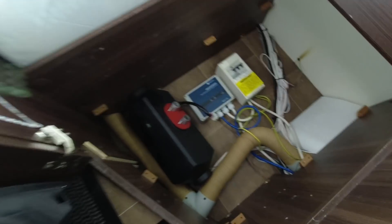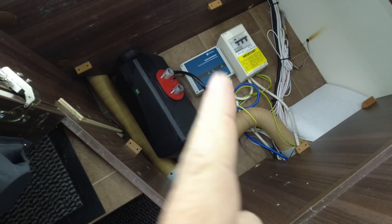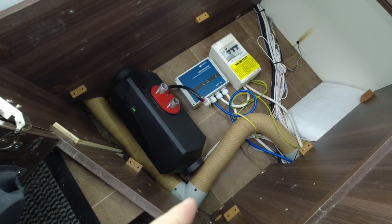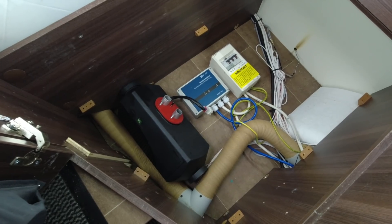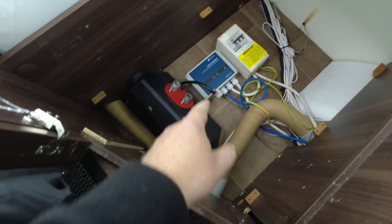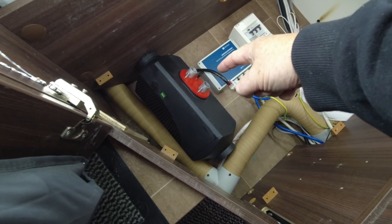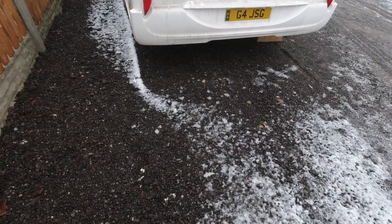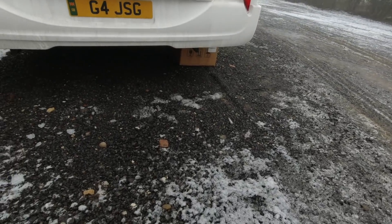This under-stairs cupboard — you may recognise it from the auto-switch install video. Essentially it means whether we're on hookup or the inverter, it auto-switches to turn all the van electrics on between the two. I then needed to take a quick look underneath the van. I used the hole drilled for the amber marker light at the back of the wheel arch as a reference point, to work out the space to drill the holes for the exhaust, air intake, and fuel pipe. The weather conditions right now are frosty and foggy — perfect to crawl under the van.